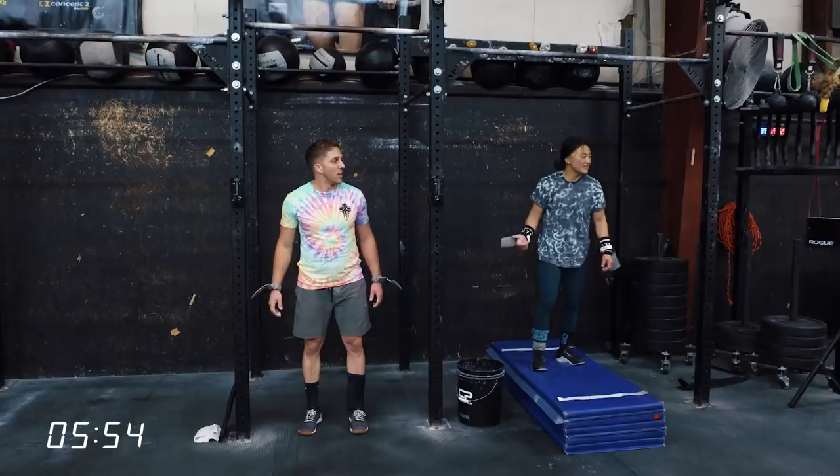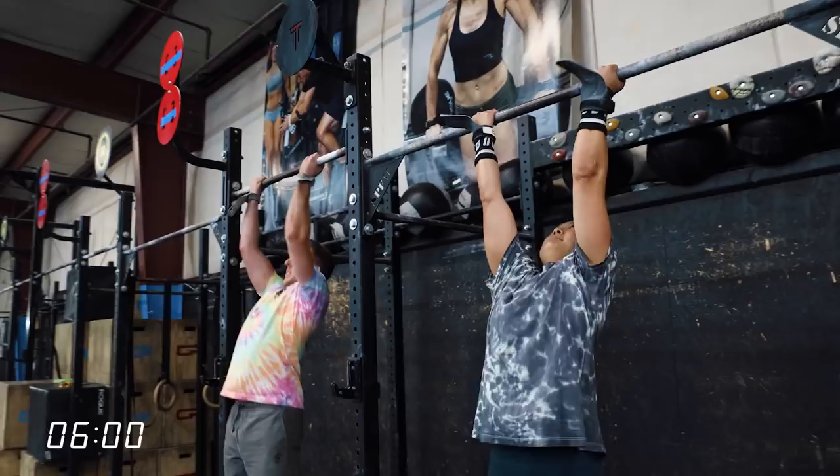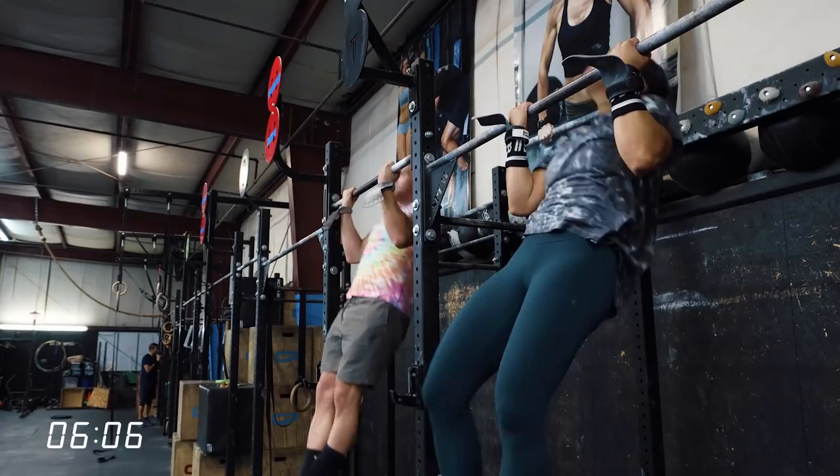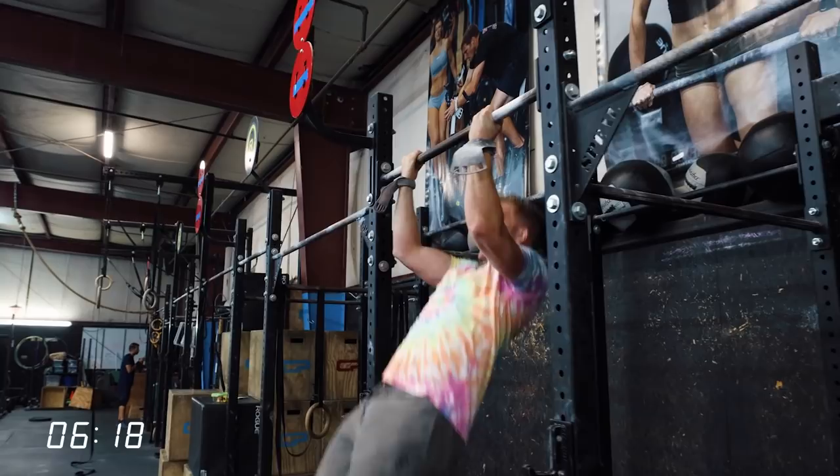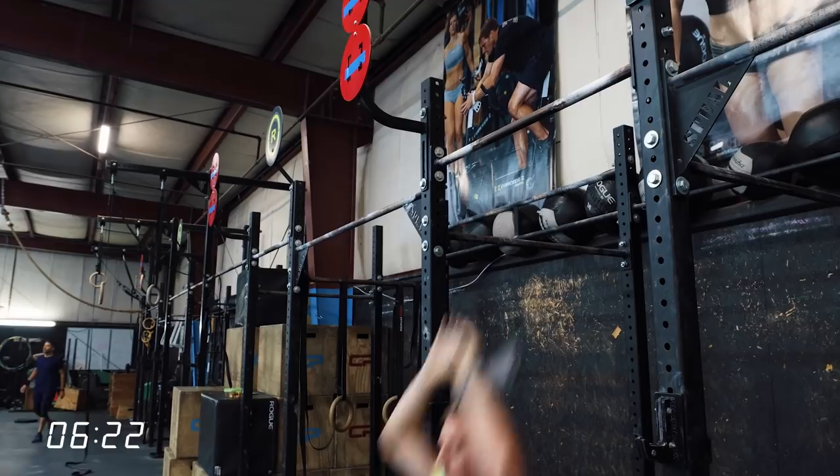Ten seconds — this set is supinated, so palms facing you versus palms facing away in the first set. You may see a deterioration in strict pulling. My strict upper body pulling might be the worst movement I have — I can do a huge set of strict pull-ups, but then even if I rest as needed, I just can't do any more the same day. Perrin got five reps and Kyle got 10. So five and 10.